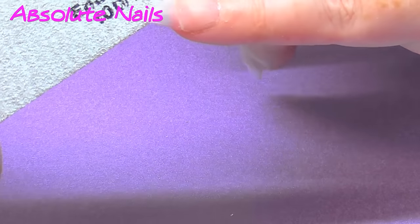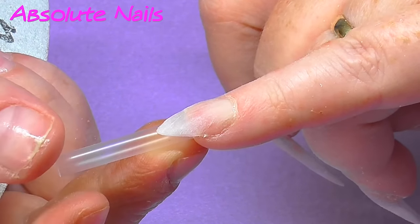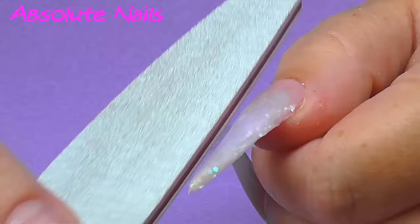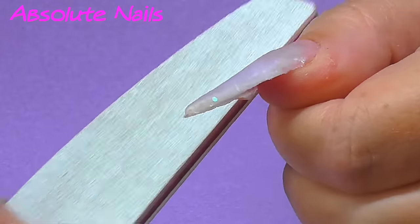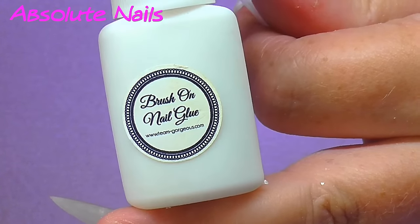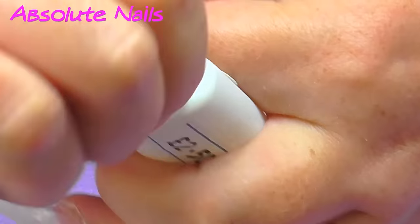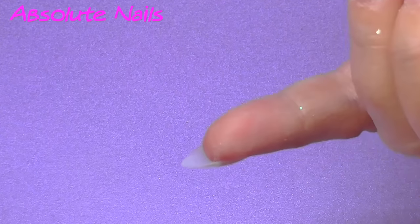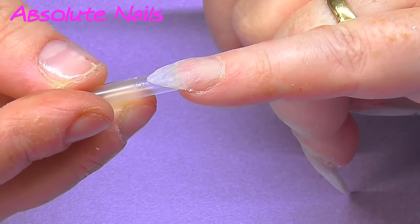I'm just going to file it a little bit, and then it's time for the straw. Decide which side you're going to glue down, and then because it's really shiny, just get your file and file the shine off. Then I'm using Gorgeous Nails glue — this is £2.50 off their site. So I'm going to put some on there, put some under my nail, and glue it on.